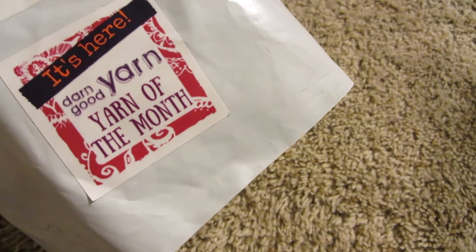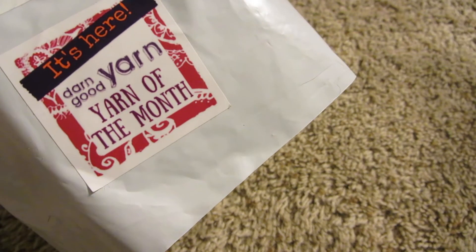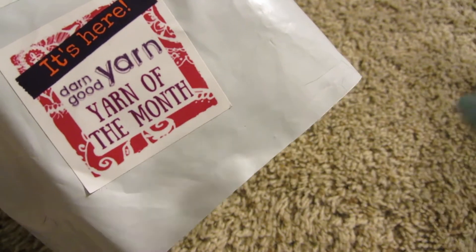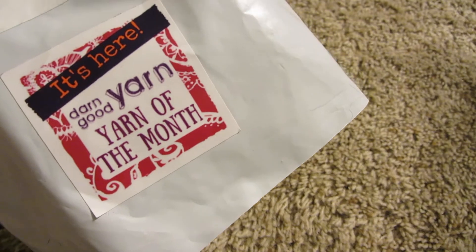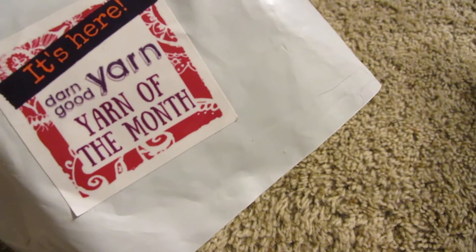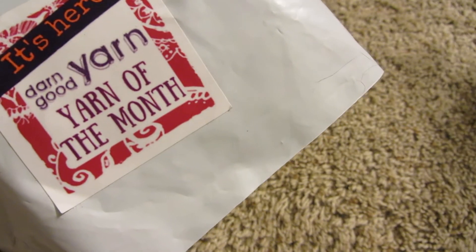Welcome back. Today I have my first month of the Darn Good Yarn Monthly subscription. I signed up for this two weeks ago. I signed up for the $10 monthly box, which is $10.